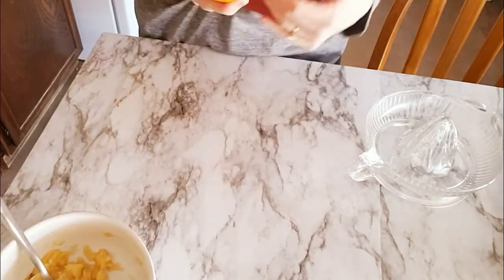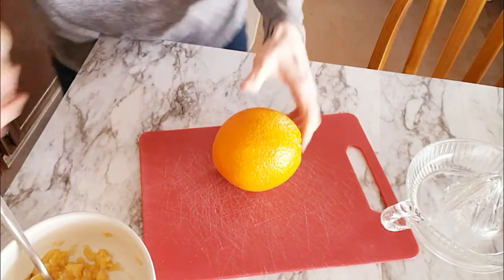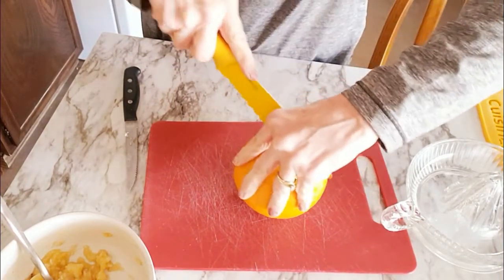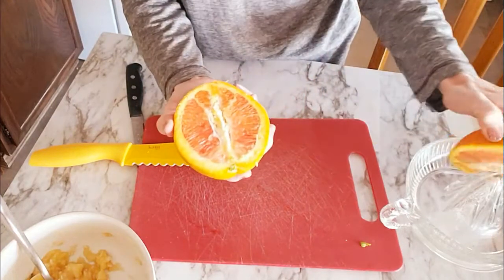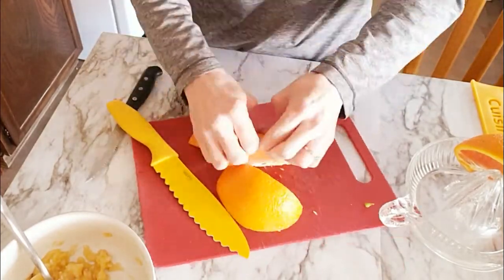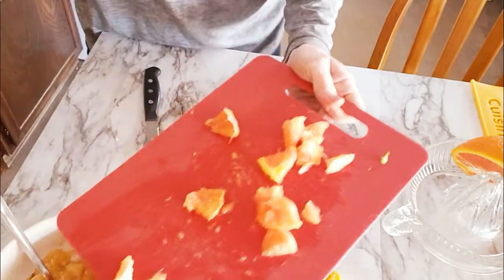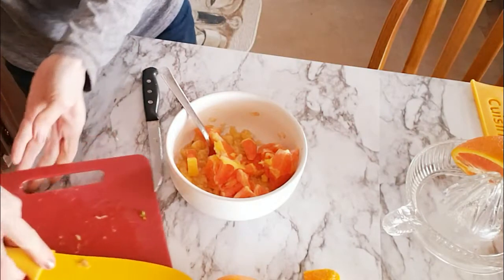I've got my banana all mashed up. Now I'm going to slice an orange — let me get my really good knife. These are Cuties oranges from Sam's Club; they are so good. I'm going to slice just half, and make juice from the other half. There we go, just tossing the slices right into my mashed banana. Oh man, it smells so good.